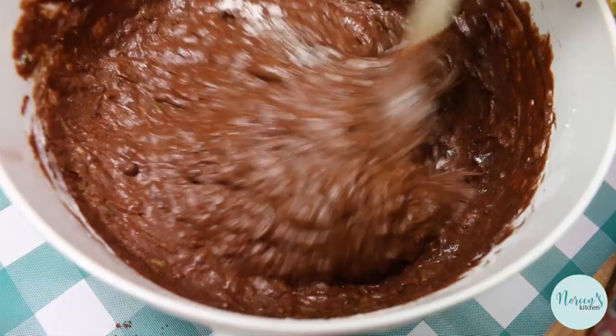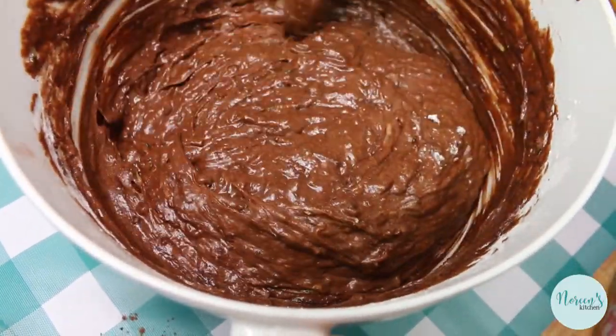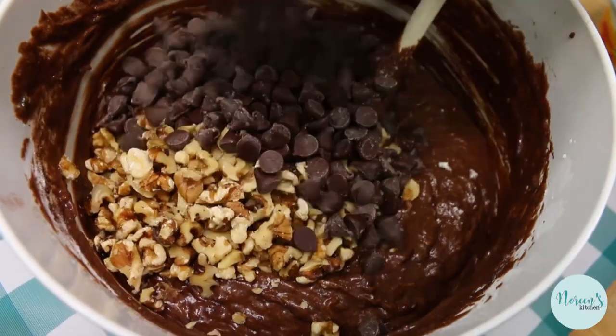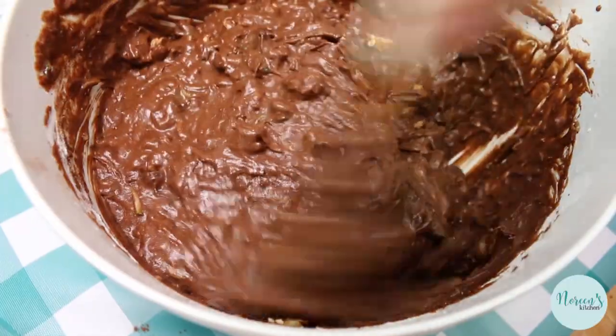Let's make sure that all of our batter is incorporated and there's no pockets of dry ingredients. Now we're gonna add our delicious goodies — there go our walnuts and our chocolate chips. I typically like to add mini chocolate chips, but we don't have any, and that's it.